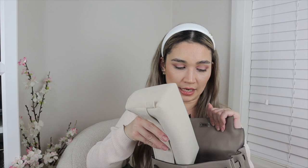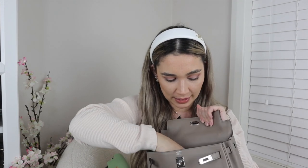In terms of capacity it's pretty similar to the Kelly 25, but the Kelly 25 does fit more — you can fill it up a bit more because it has additional structure. Chucking the same contents into the Kelly 25: using my 7 Rue Paradis insert in Craie, you can see there is a lot more room inside the Kelly 25. These are definitely the best inserts you can use for your Hermès bags.